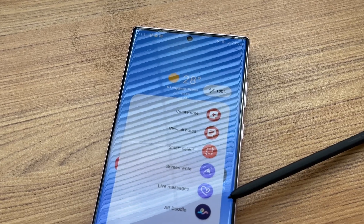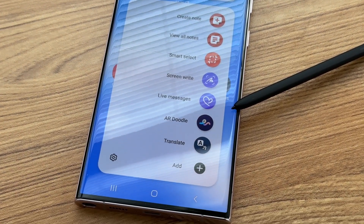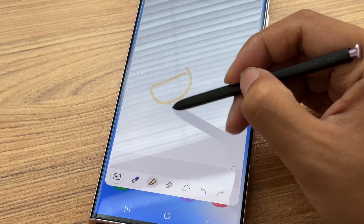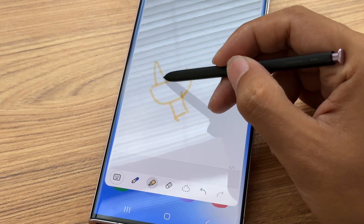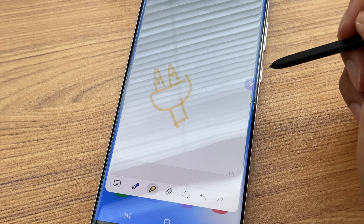You should be familiar with the S-Pen. The S-Pen does not have a battery and is powered by a built-in capacitor. If you use it for a long time, some functions may be disabled. You need to plug it in and charge it before you can continue to use it.